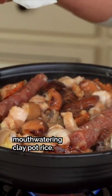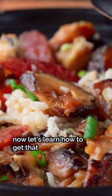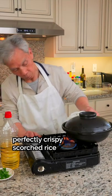My dad recently showed us how to make his mouthwatering clay pot rice. Now, let's learn how to get that perfectly crispy scorched rice every time.